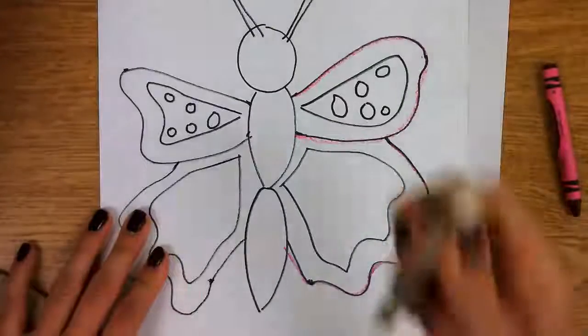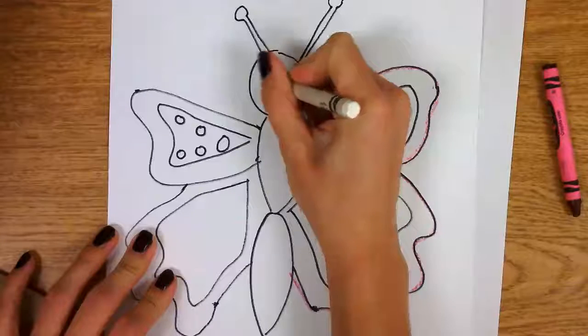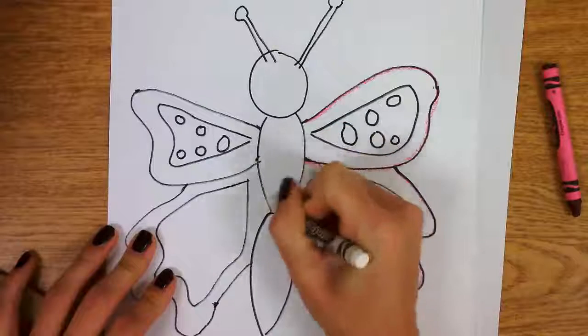Remember the trick with the white? You can use white to create the face, and when you watercolor this later, the white will show up.